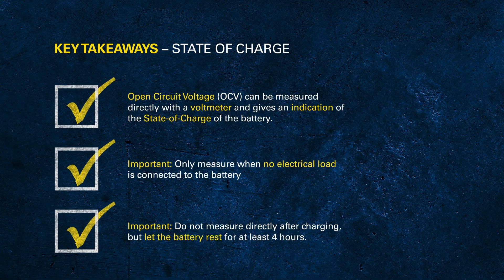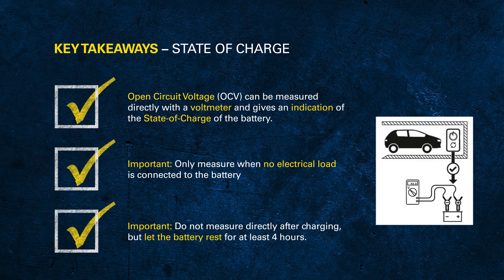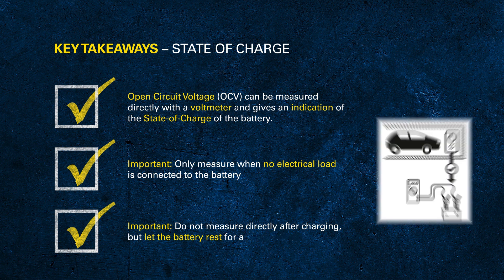If a battery has been on a bench charger, let it rest for about four hours for the charge to equalize. If a vehicle has just come in and been charged by the alternator, you can switch the lights on to take the surface charge off before measuring the open circuit voltage.